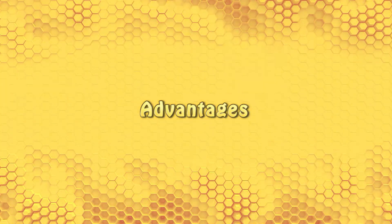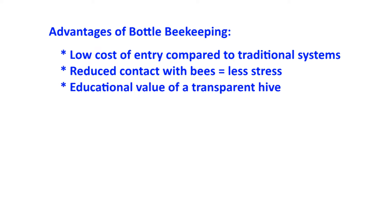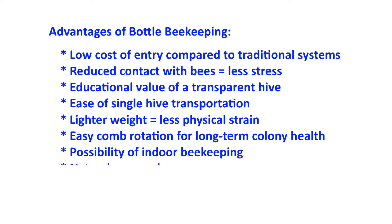Advantages of bottle beekeeping are: low cost of entry compared to traditional systems; reduced contact with the bees, meaning less stress on the beekeeper and the colony; educational value of a transparent hive that can be examined without exposure; ease of single hive transportation; less physical strain due to the lighter weight of a hive full of bees and honey; easy comb rotation to aid in the long-term health of the colony; possibility for indoor beekeeping; and a natural approach for those concerned about contamination from beekeeping chemicals.